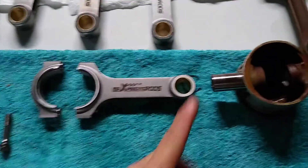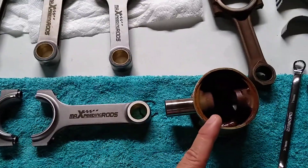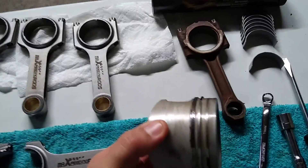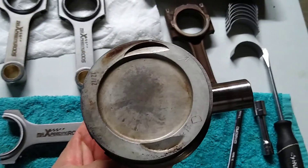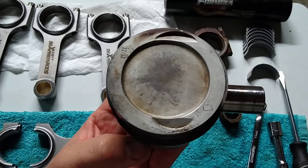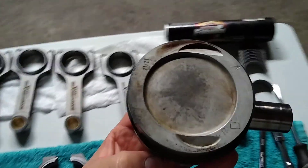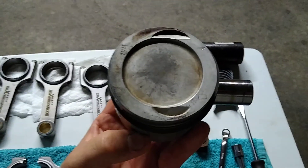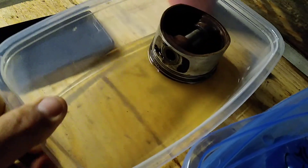Once I get this put onto there, I'm going to situate the rings evenly at 30 degrees each. When you look at the top there's an arrow that points towards the timing belt. This side is facing toward the passenger side, so this will be the number one piston. I'm going to put the number one piston into the number one position — I cannot put it into number five because that might be off.